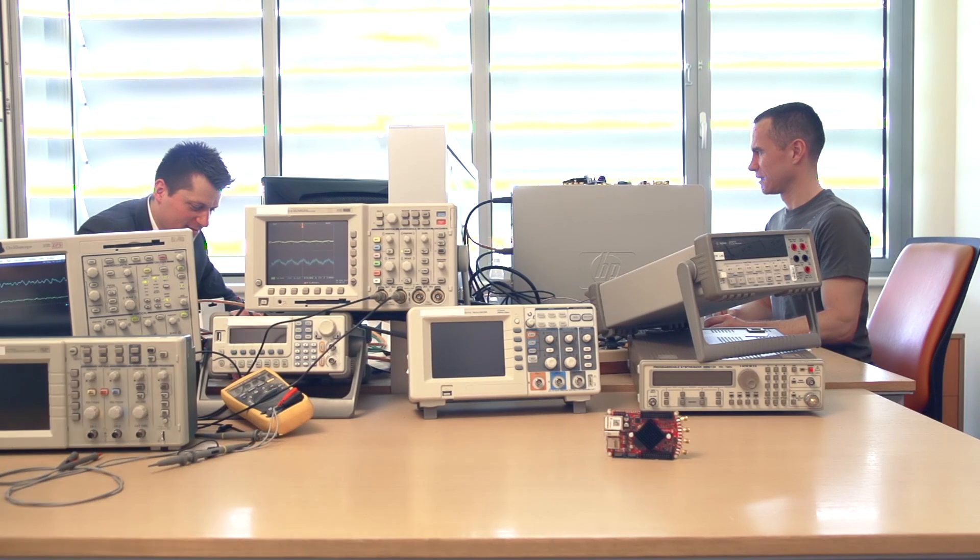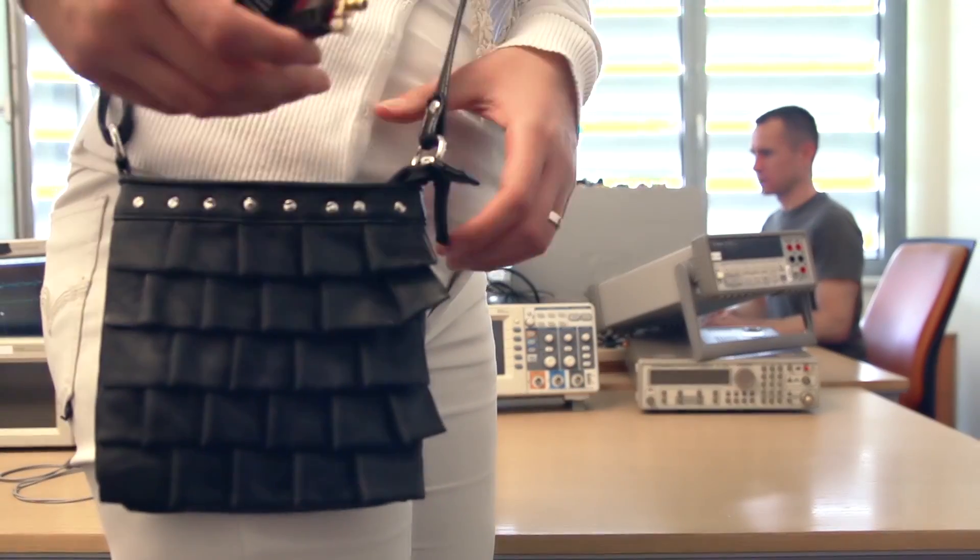So this is Red Pitaya. Now that you know it, let's go and measure something.